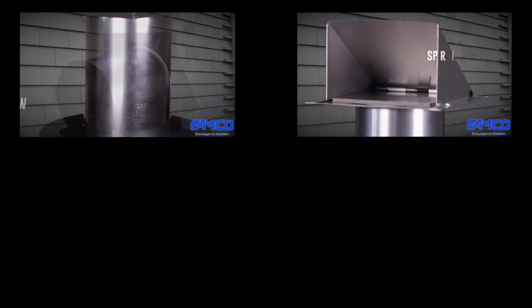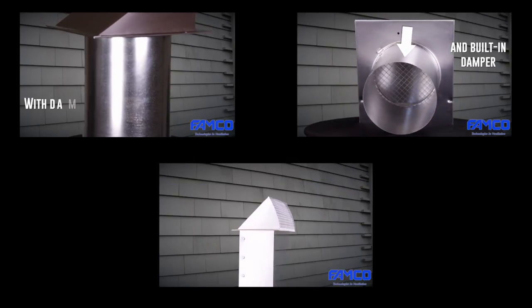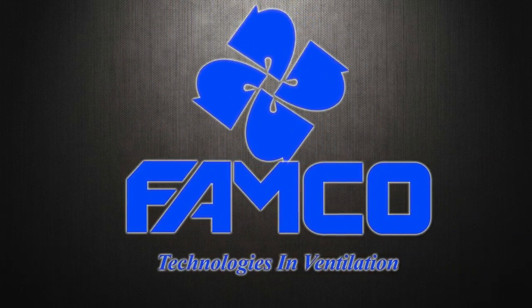If you'd like to learn more or purchase one of our products, please click on any of these links to visit our website. Thank you for watching our video — Famco wishes you all the best installing your wall vent.